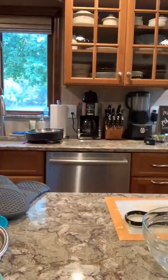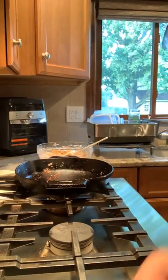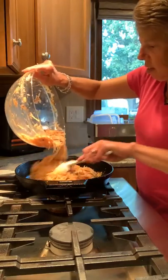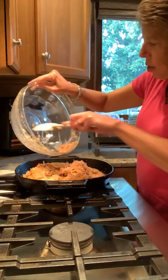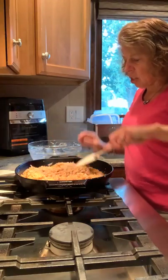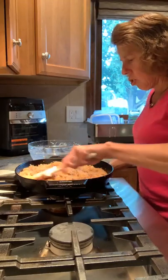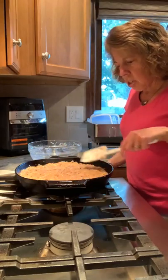We'll dump this right back in the cast iron and pop that in the oven. It does take about an hour, though it should cook a little faster in the cast iron because it's already hot. This is the 12-inch skillet. If you're doing this in a baking pan, you want something about 9x13 — if you use the 9x9, it's going to take a lot longer to cook. Just smooth it all out so it cooks evenly. About an hour at 400 degrees and dinner will be ready.